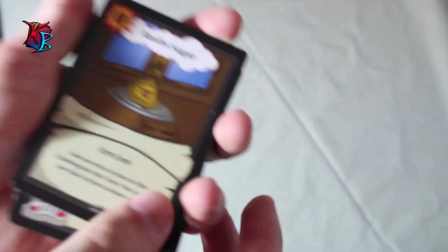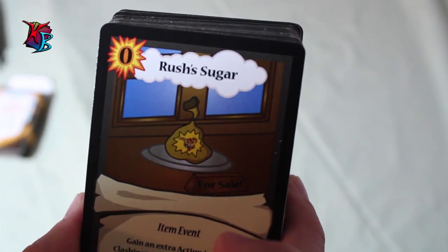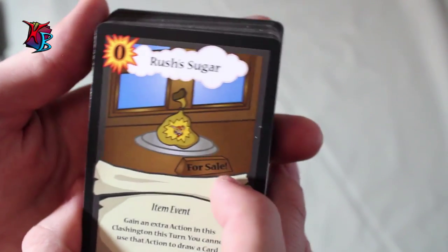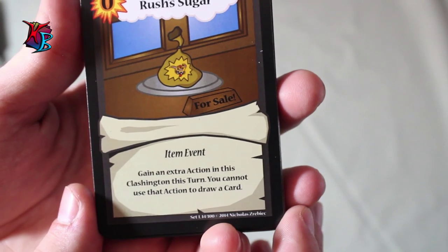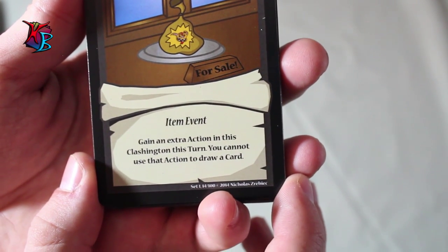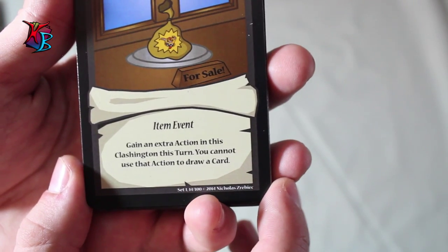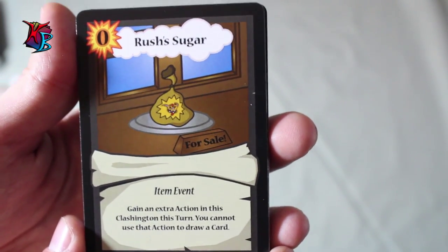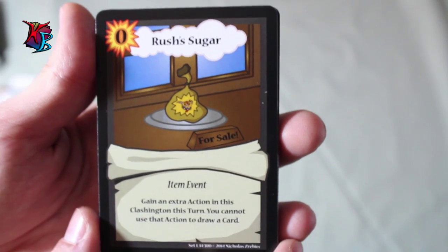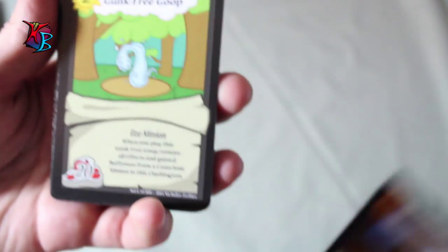Starting things off for the deck, we have Rush of Sugar, which is a zero action cost item event that gives you the effect of getting an extra action in the Clashington you play it that turn. You cannot use that action to draw a card. This card is amazing — it is versatile, it gives you the tempo you need, it gives you the actions you need, and it's just an all-around great card to have, because who doesn't want actions?